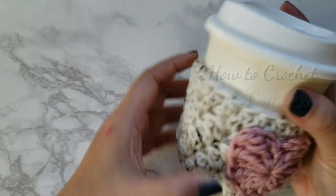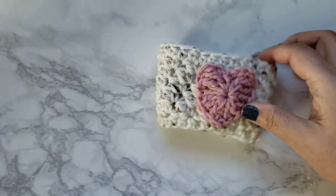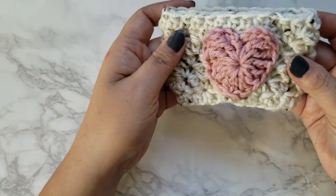Hi! Today I'm going to show you how to make this cup cozy. Super cute and very easy to make.